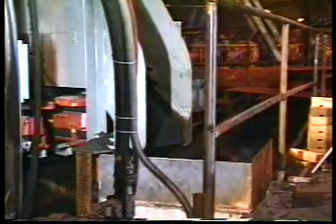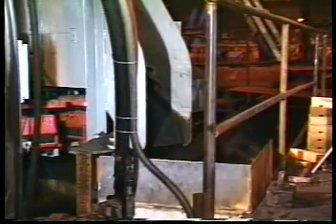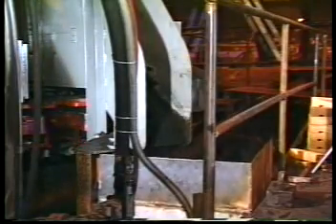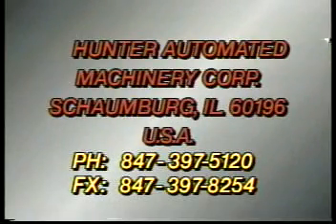Hunter systems have the flexibility to produce high quality castings in any quantity at very low cost. Over 1,500 Hunter machines have been sold worldwide — an enviable record unmatched in the industry. Clearly, this qualifies Hunter as the world leader in match plate molding and mold handling.